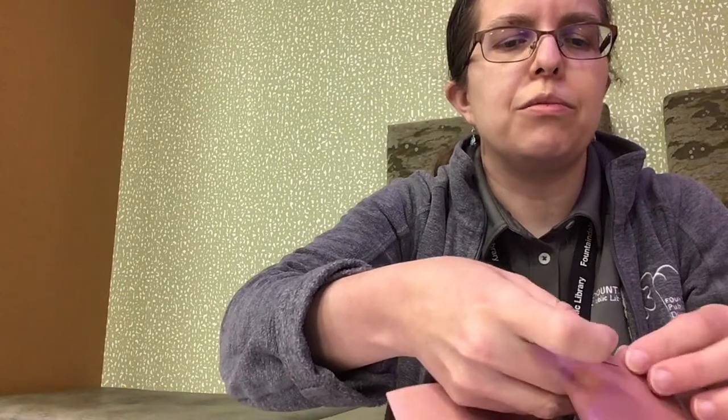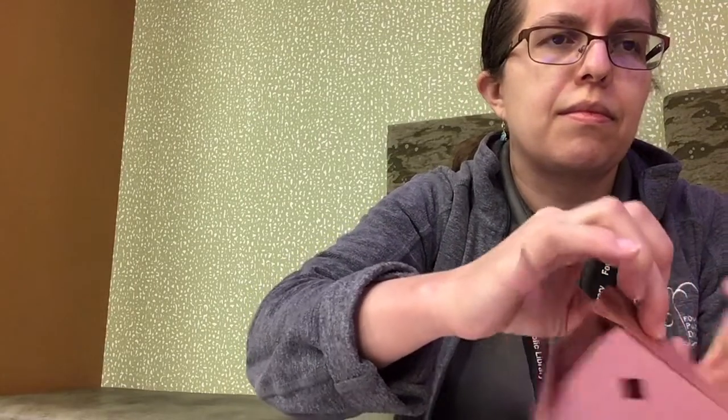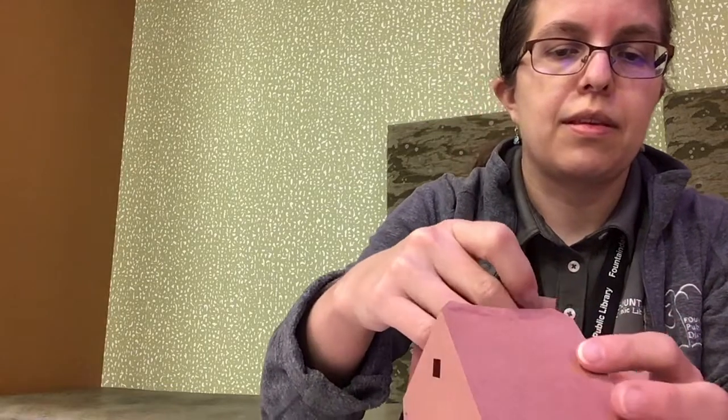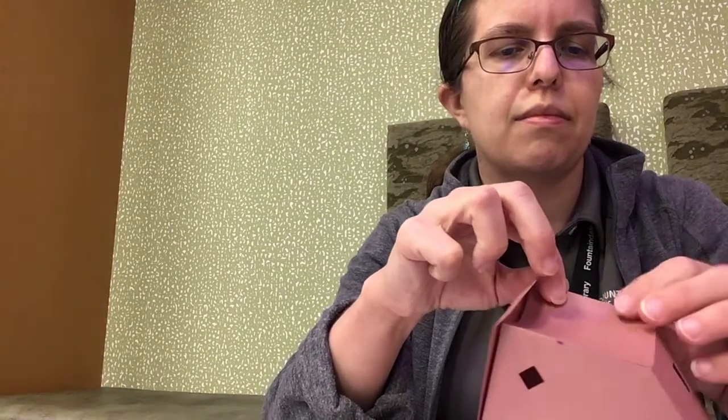Press the roof piece against the tab, make sure they're sticking together, and then do that on the other side. For the last piece of roof, press the square piece of roof to the tab, do the same thing on the other side, and then tuck the final tab inside the roof.